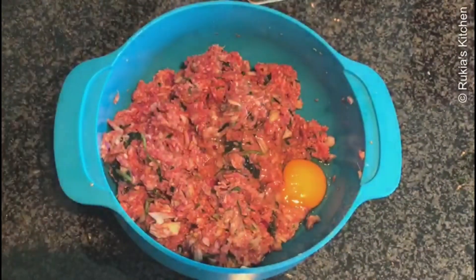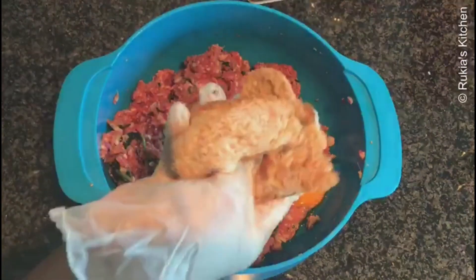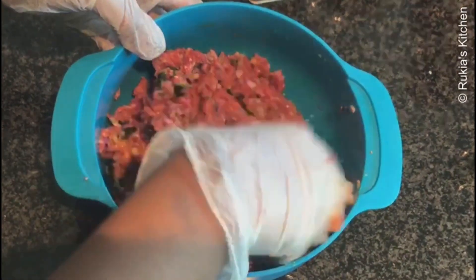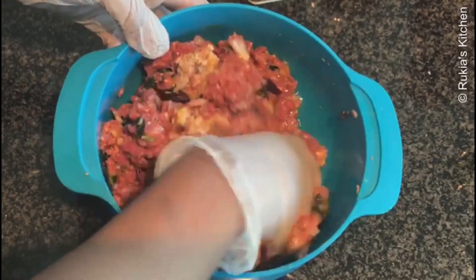Afterwards, add one egg and two to three slices of bread. Make sure you add a bit of water to the bread so that it becomes moist, and continue mixing everything well and nice.